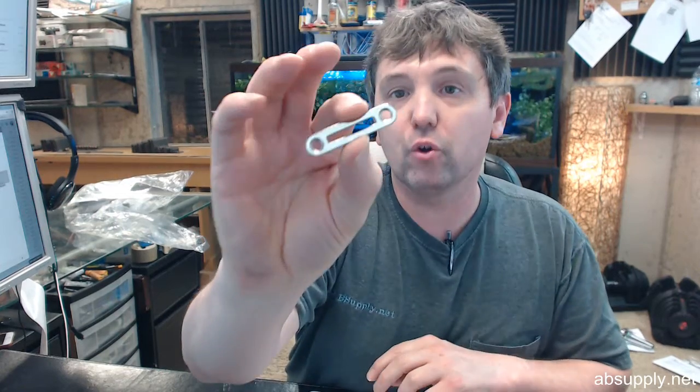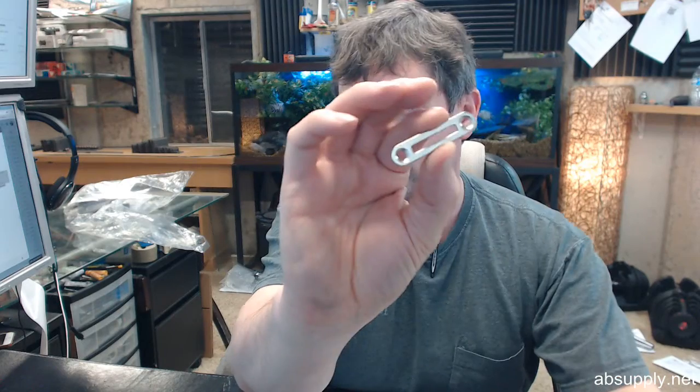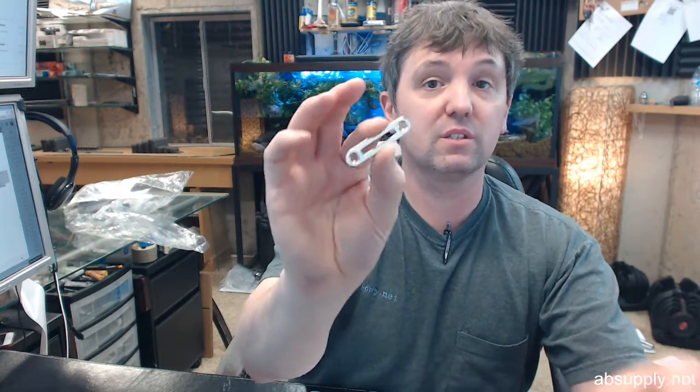It's a fairly generic strike that you're going to use with some sort of a bolt lock. The BN means bright nickel. If you drop the dash BN, you'd have just the same strike in black.